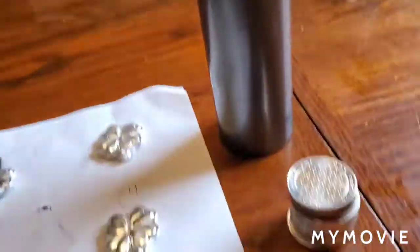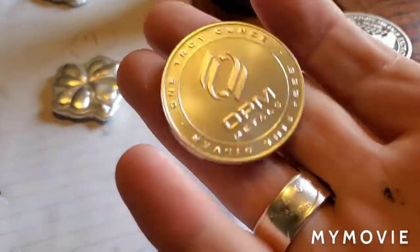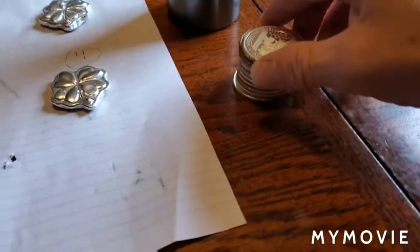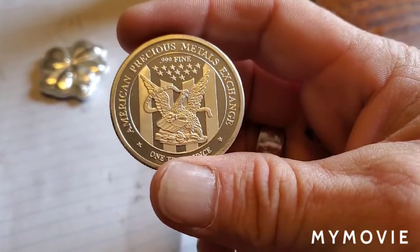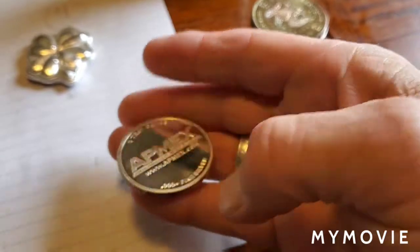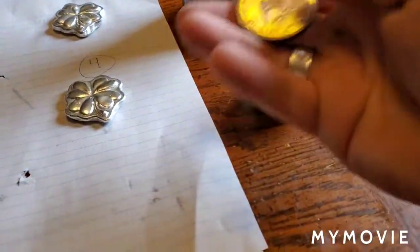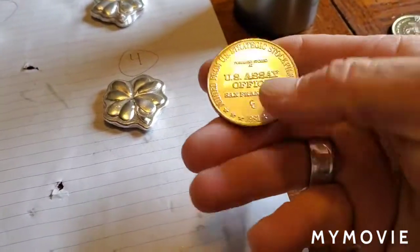We got a lot of generics — one troy ounce, three nines fine, going in. Got an American Precious Metals Exchange one troy ounce, three nines fine — that's going into the crucible. Oops, that one's got a little toning on it.